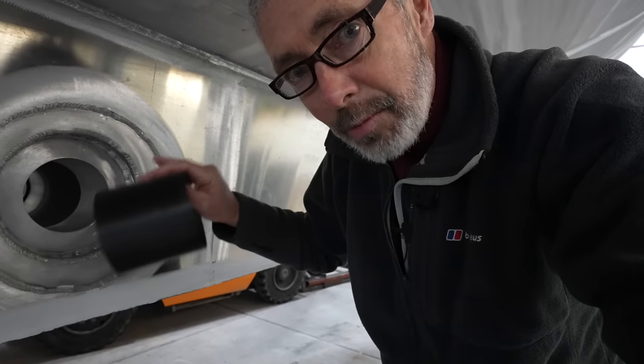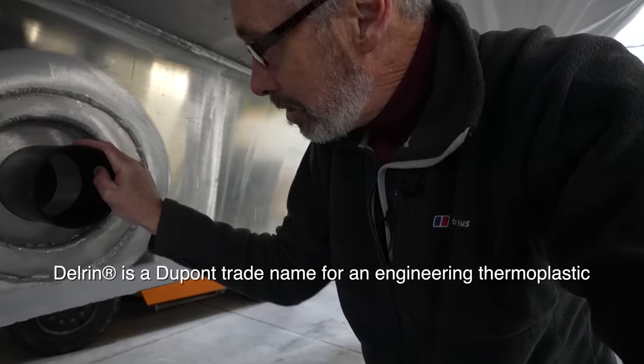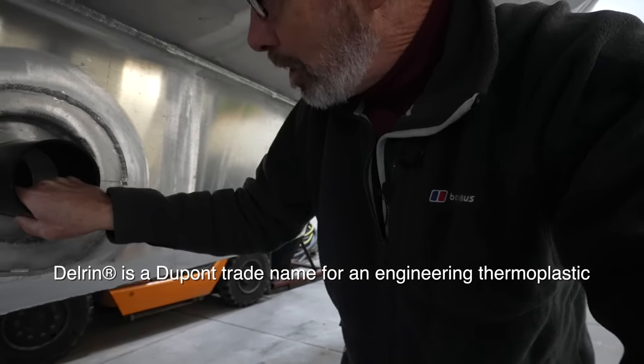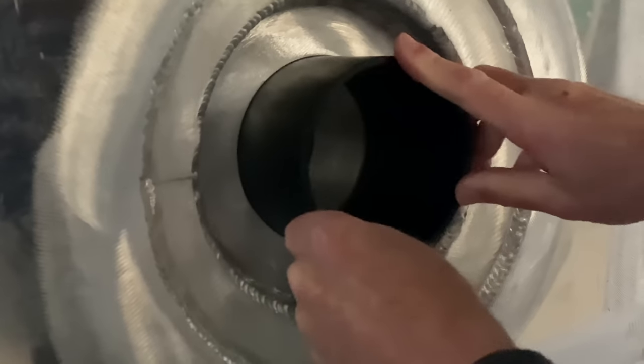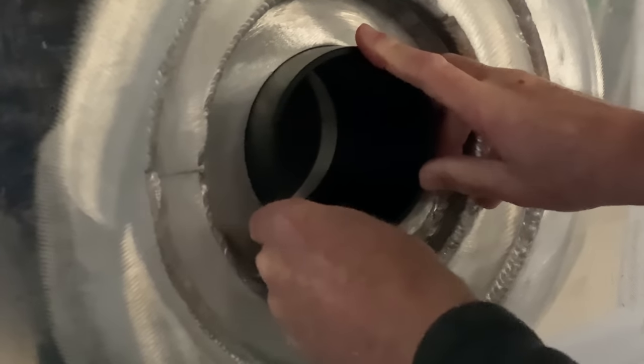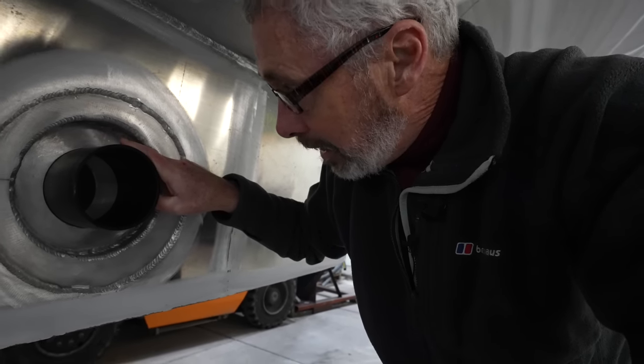We can't have dissimilar metals touching, so the bushing will be Delrin. This bushing slips in and is sealed in place, so that the stainless of the shaft will never touch the aluminum of the bushing and the keel itself.